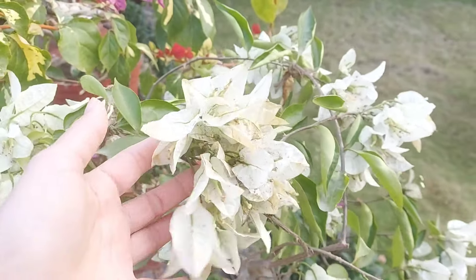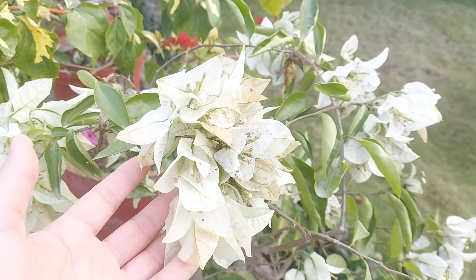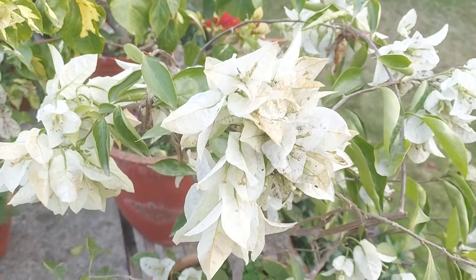This tree is in the background, but now we're here to see the earth and you'll see it. This plant is very interesting.